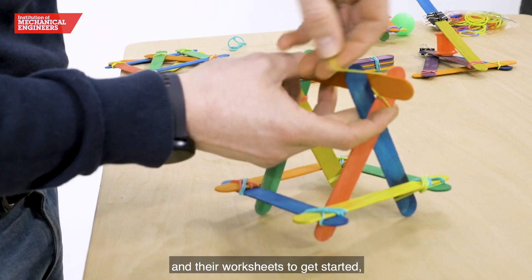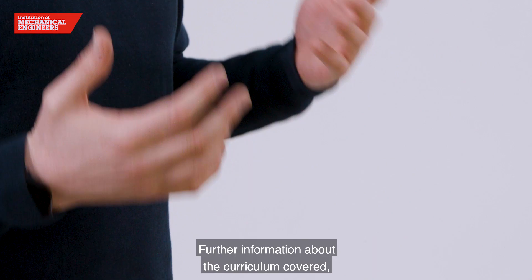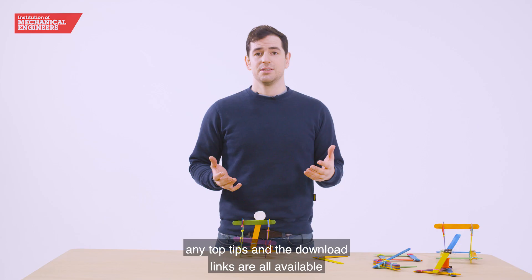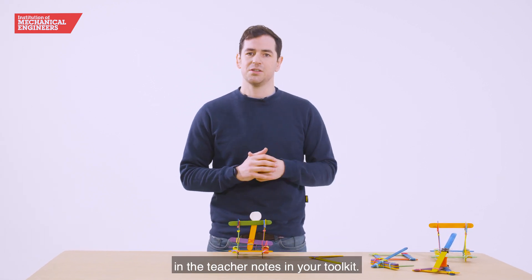Students will have everything they need in their worksheets to get started, allowing you to move around the room and help where needed. Further information about the curriculum covered, any top tips, and the download links are all available in the teaching notes in your toolkit.